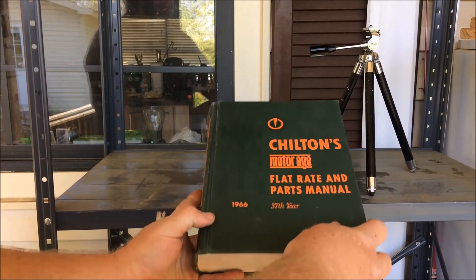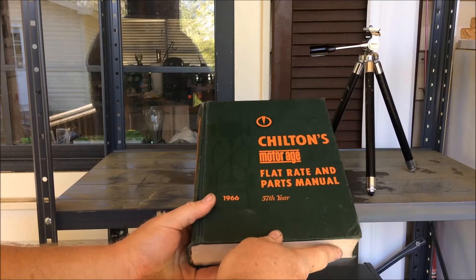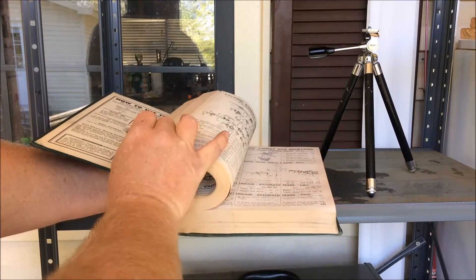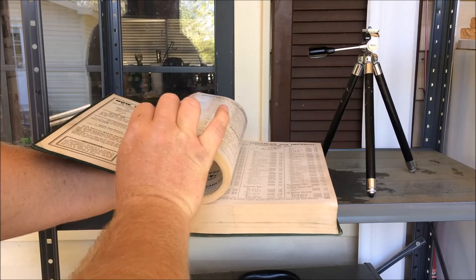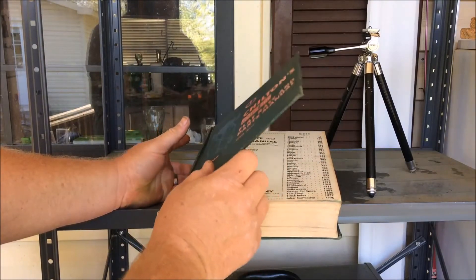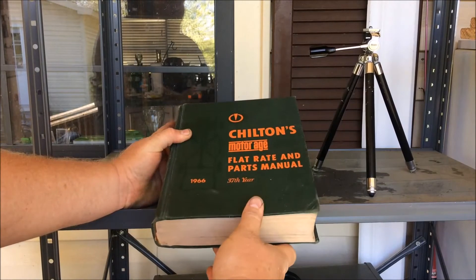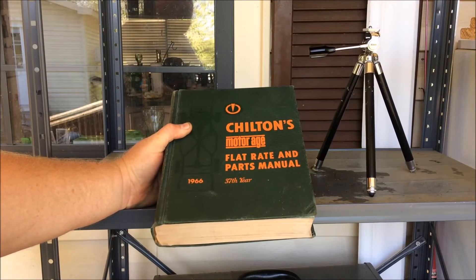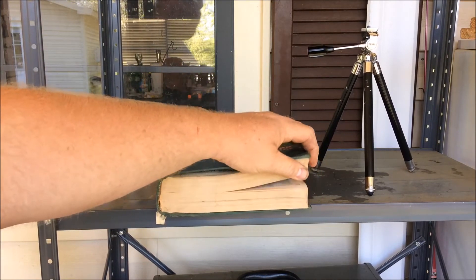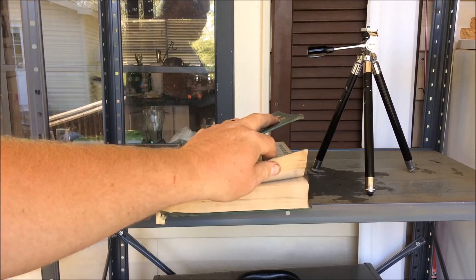The other thing I picked up was this 1966 Chilton's flat rate and parts manual. It's in really good shape, doesn't appear to be missing any pages, no writing in it. It's kind of a nostalgia thing. I picked it up for $10, and it's got all the OEM part numbers and what parts cost back then.